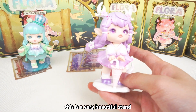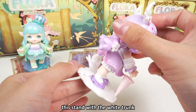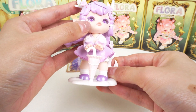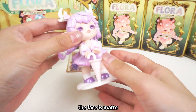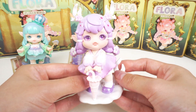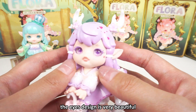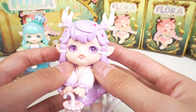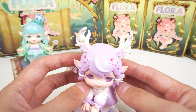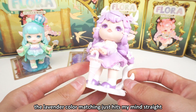This is a very beautiful stand with a white trunk. This girl is cute. The face is mixed, and the hair and the skirt is glossy. She has very beautiful purple pupils. The eye design is very beautiful — I love the eyes. The purple eyes with purple eye shadow — it's so pretty. The lavender color matching just blows my mind.